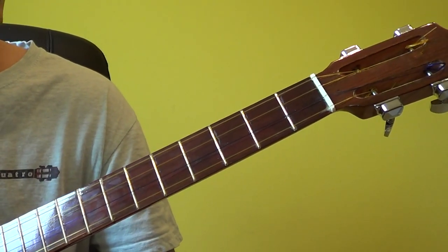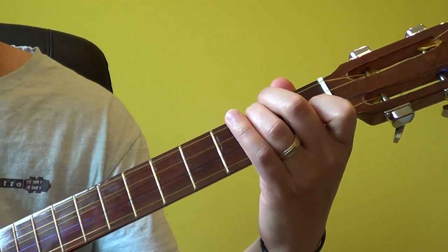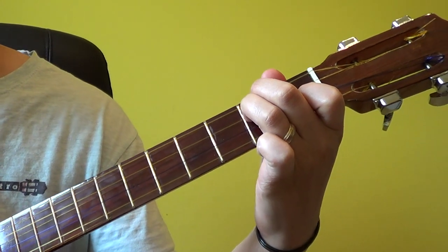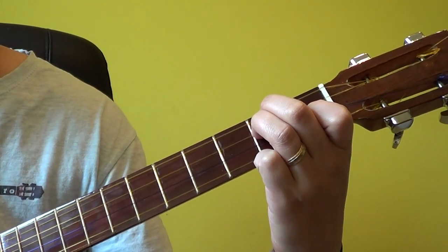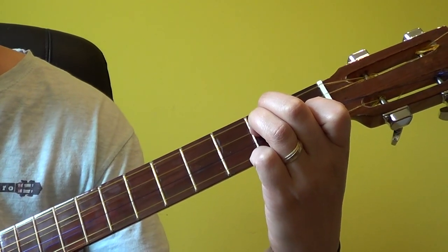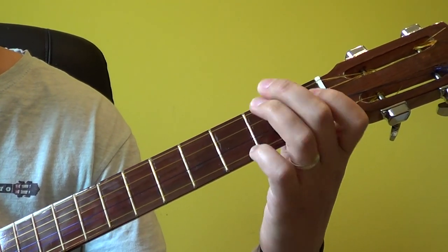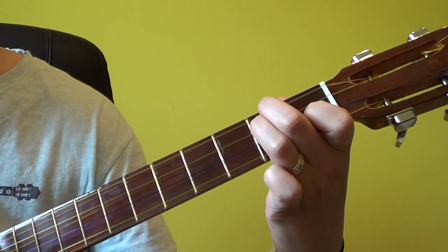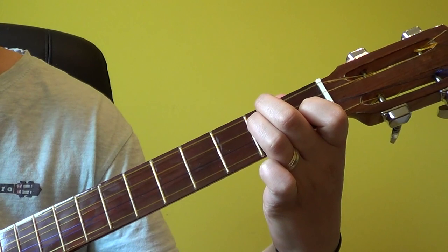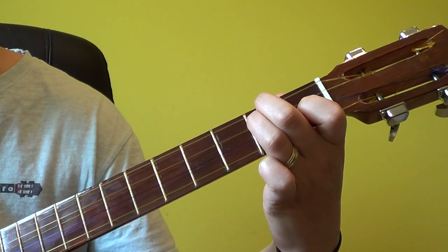The position of E minor on the Cuatro, making use of three fingers, may seem a little bit difficult, but because all the fingers are together and it's kind of forming with the natural way in which the fingers move, so it's not all too complicated to mark.